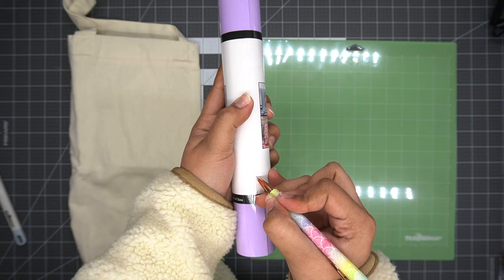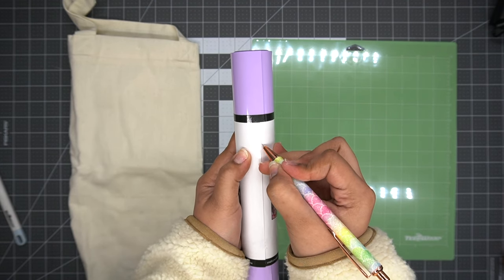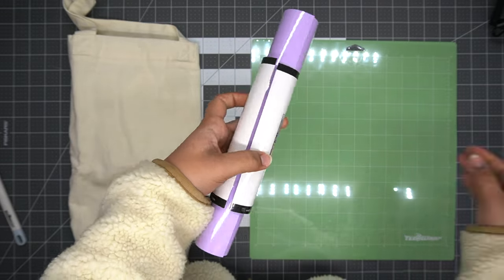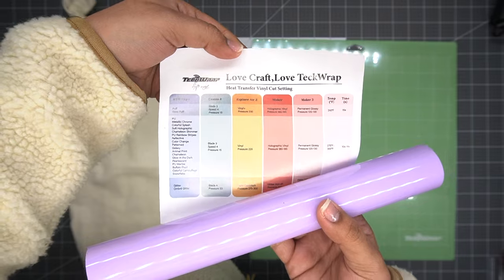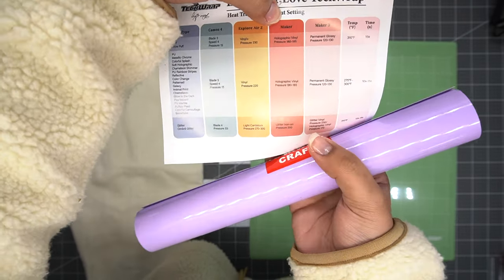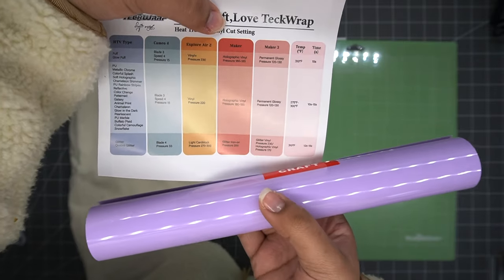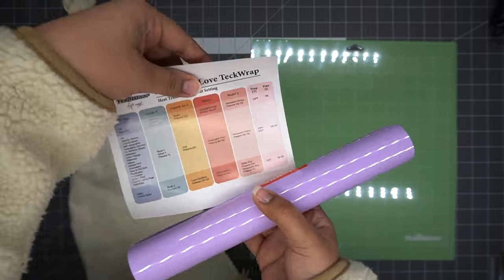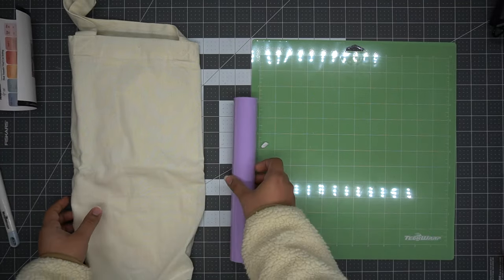With these rolls you're going to want to carefully unravel the paper that is around the roll, because inside this paper there are instructions on your heat settings and time settings for the vinyl. It also shows you the recommended cutting setting, so since we are using our Cricut Maker we're going to follow the Maker instructions.